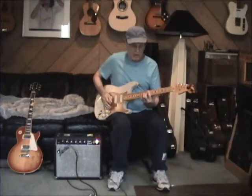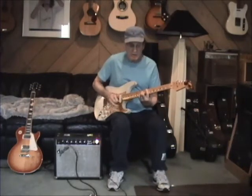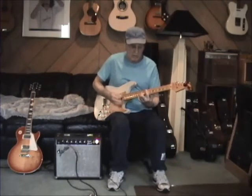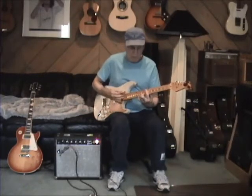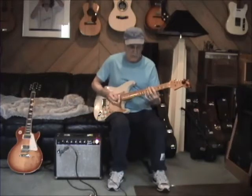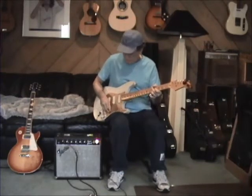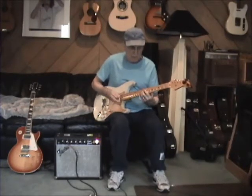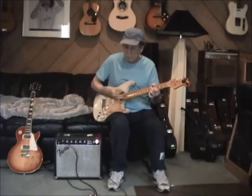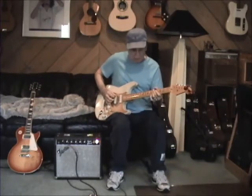Here we go, set it on the lead pickup here. Very, very Fendery with that scoop mid. It's really sweet.